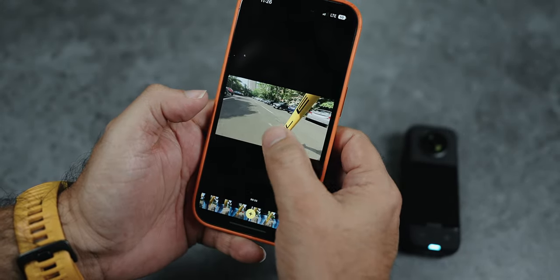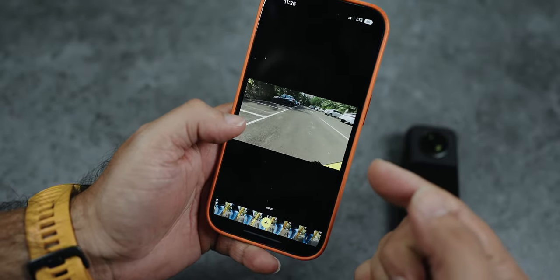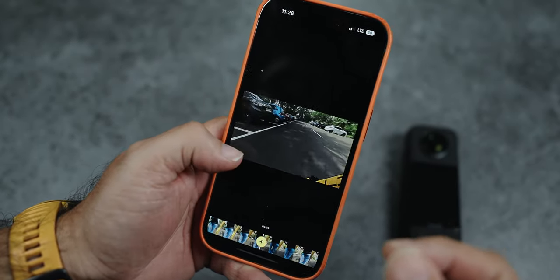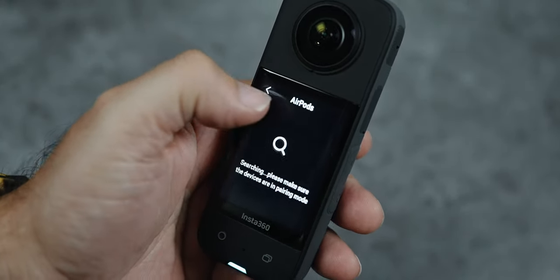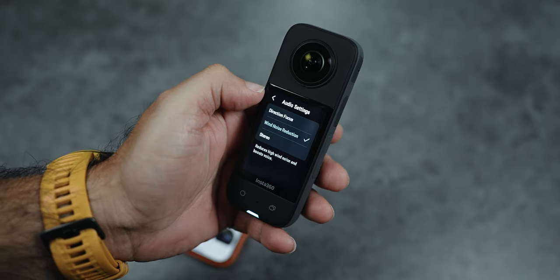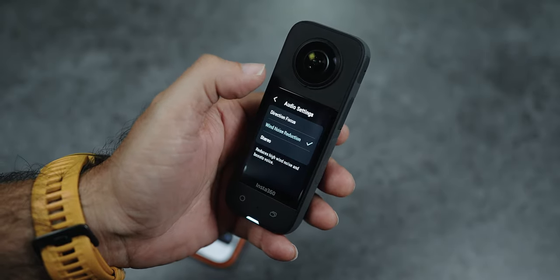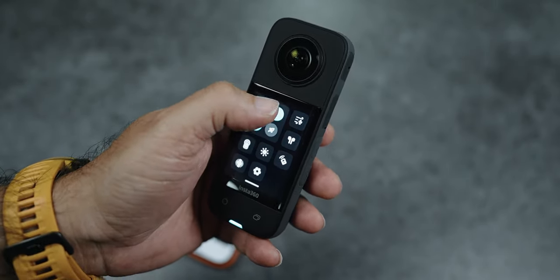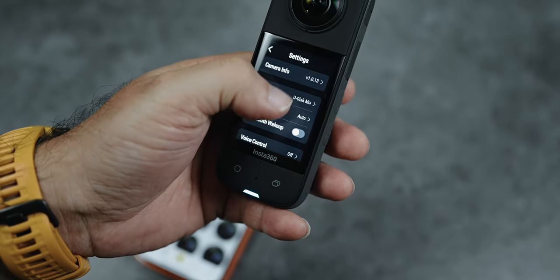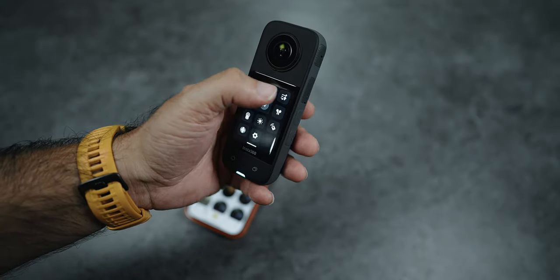The stability of this action camera is very smooth. If you need better audio and have AirPods, you can connect them here. In the audio settings, you can access all audio options. The built-in audio quality is decent, but basically you should use an external microphone. It also supports voice control so you can turn recording on or off.